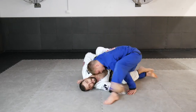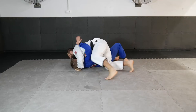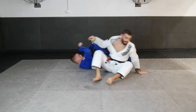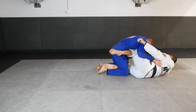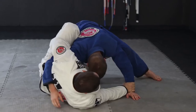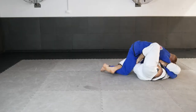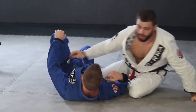Another option we can use off of a failed hook sweep attempt is a knee tilt sweep. Our opponent steps their free leg above their head and shoulders to keep their balance. We then grip their free leg and tilt our knees towards their back, tipping them to the bottom and achieving another sweeping option.